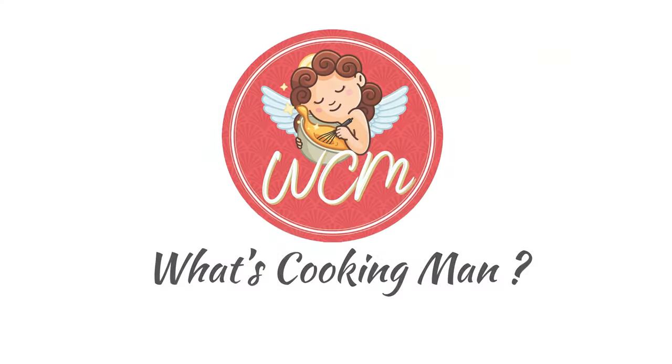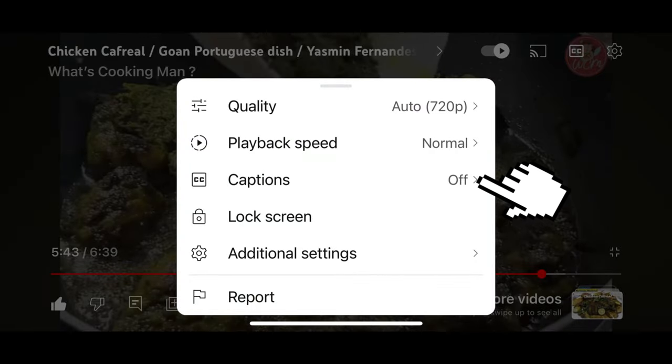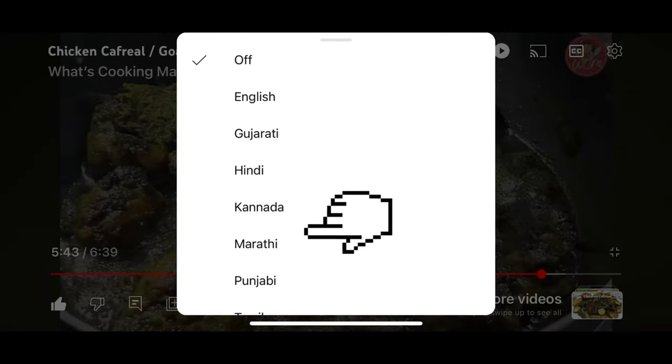Hi, I'm Yasmin Fernandes and I welcome you to my world of cooking in What's Cooking Man? To choose your subtitles, go to the upper right hand corner to the setting button and switch on the captions and choose your language.